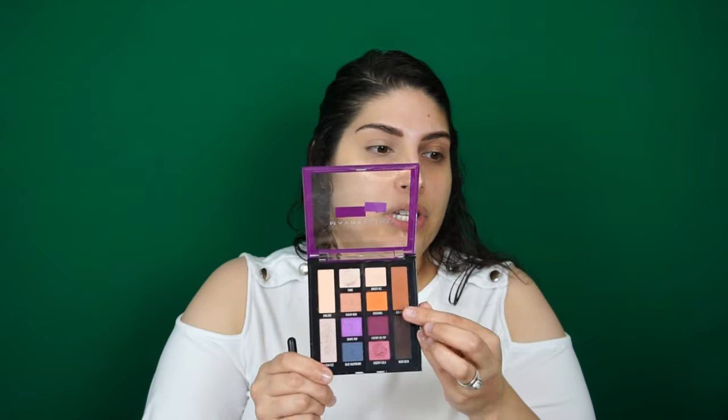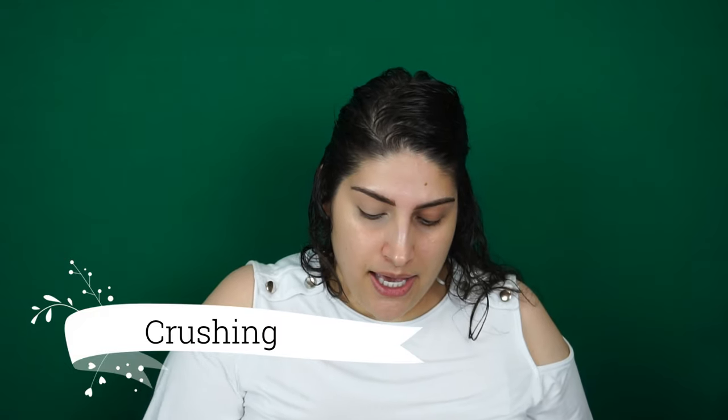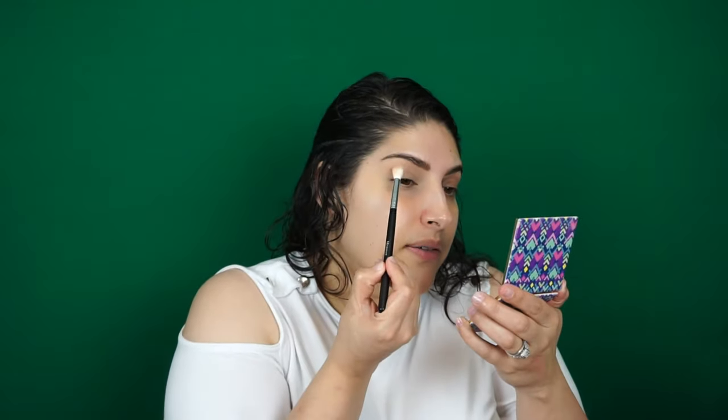Next I'm taking my Morphe M518 and using the orange color which is Crushing, working that from my crease. I kind of want to blow this color out — I like my transition color blown out because I have hooded eyes and if I put everything in the crease it just gets hidden.